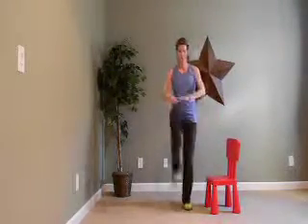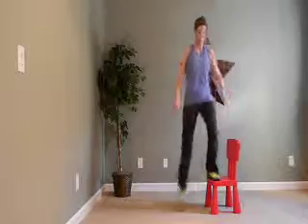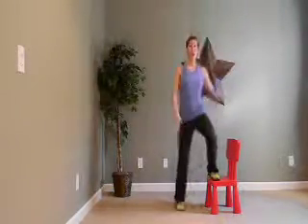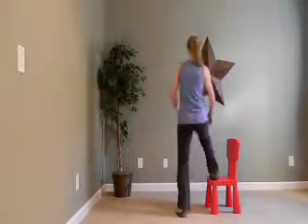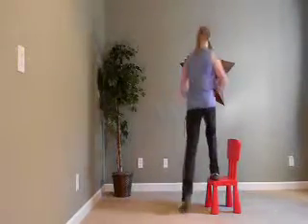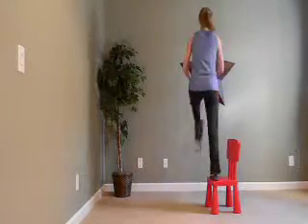Here's one, two, three, four, five. Now we're going to switch and turn around to get the other leg. Here's six, seven, eight, nine, one more, and ten.